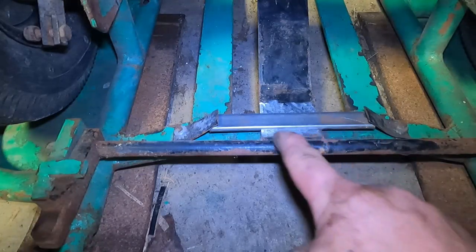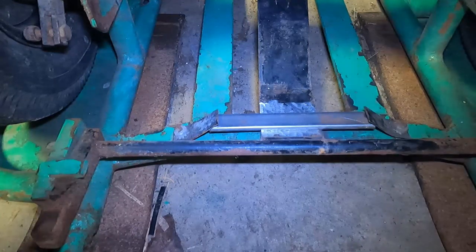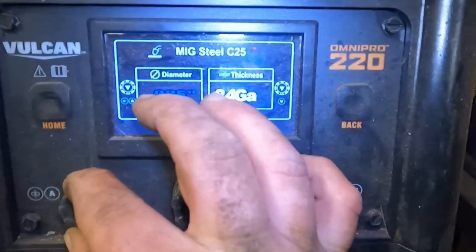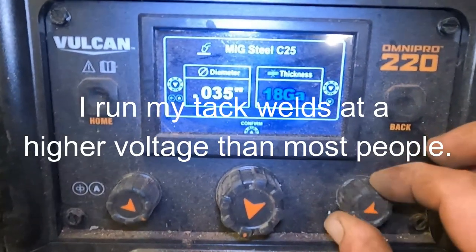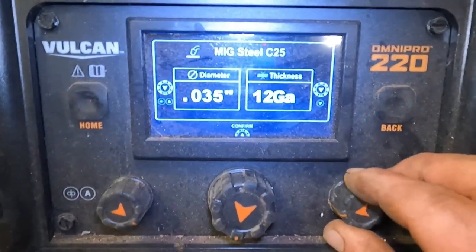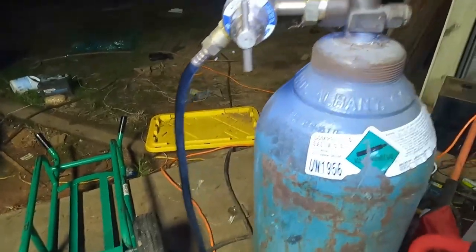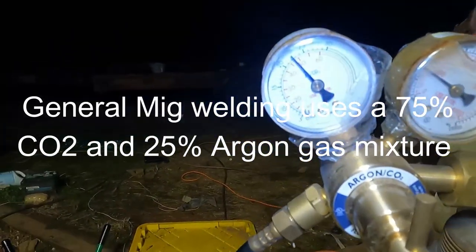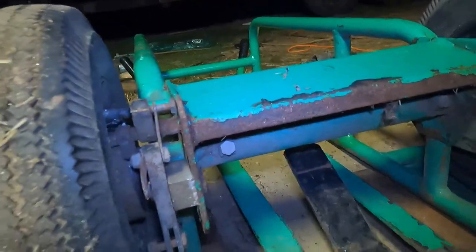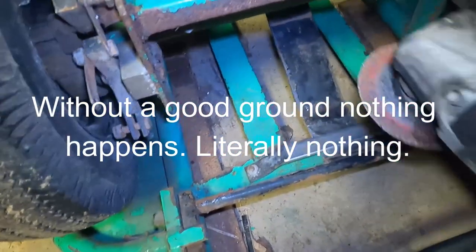It's called tack welds. I'm going to turn my wire feed welder on and just put a tack here, here, here, and here — just to hold this bar and hold that spring. I'm running 0.35 wire. My welding thickness — that steel I'm welding — we're just going to set it on 12 gauge and go from there. I've got my argon gas here, got to turn my bottle on. I've got my regulator set up, my gas is on.